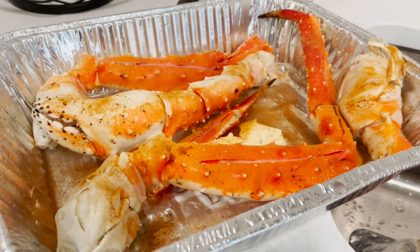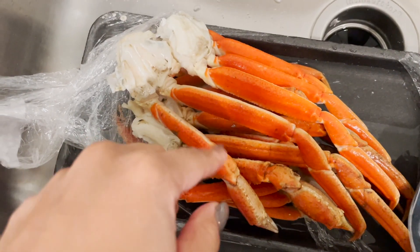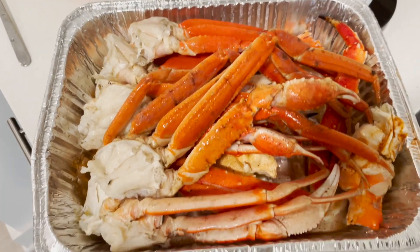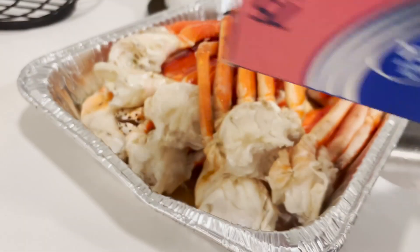I'm going to add in the snow crabs with the king crabs into the same pan. I'm about to cover this and put it in the oven. I got my oven preheated to 400 degrees, y'all — 400 degrees. I'll cover this with some aluminum foil.